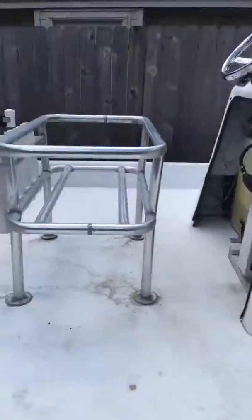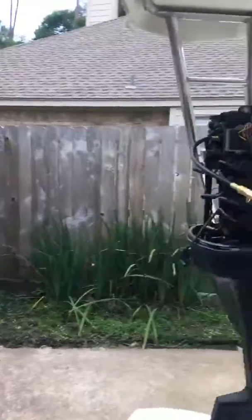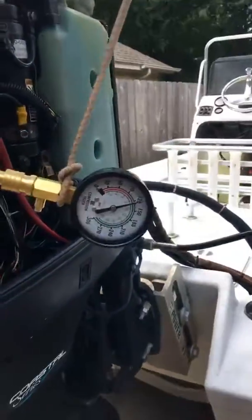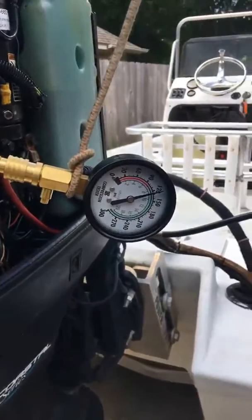Just bump it about three times — that's what it requires. The reading is about 125 every time. From what I understand, it's perfect for this motor.